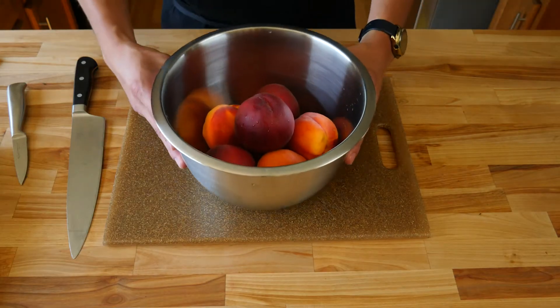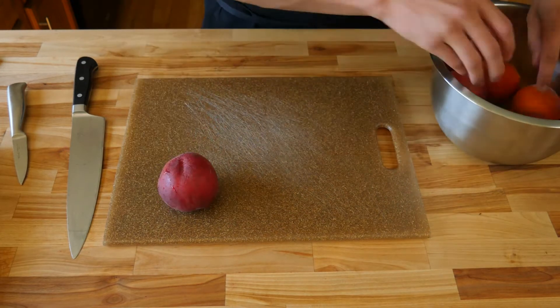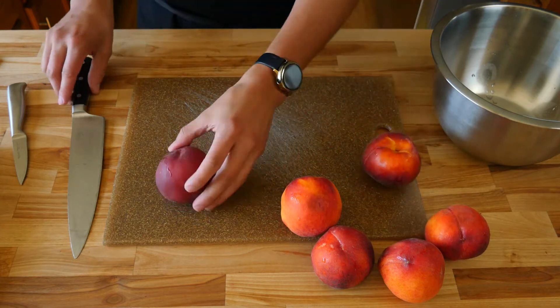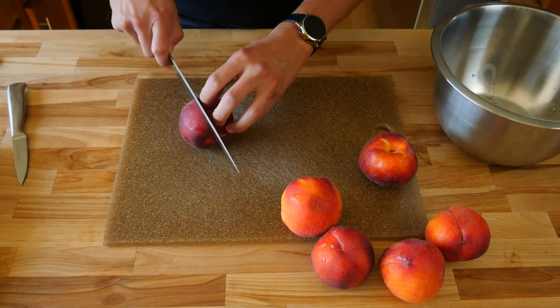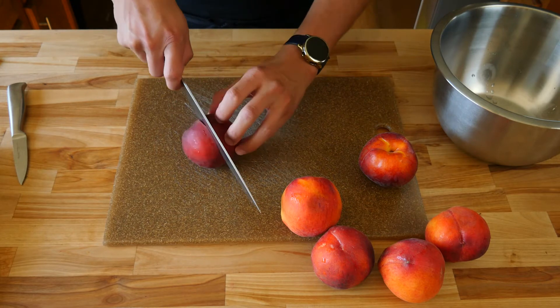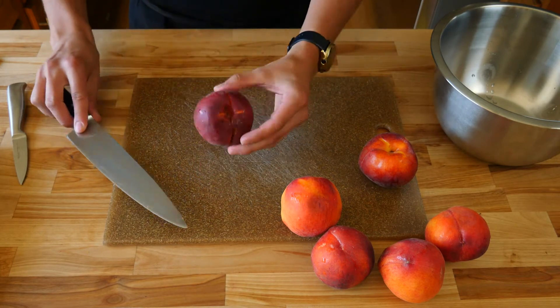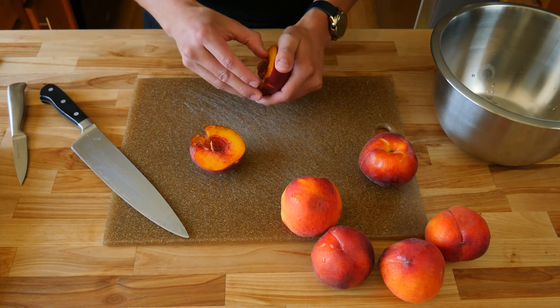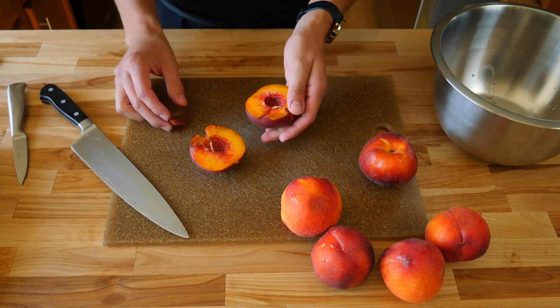Now that you have your simple syrup going, we're going to start cutting our peaches. We're going to cut six medium-sized peaches. Give your peaches a nice thorough clean. The best method I found is to take your chef's knife and cut into it until you hit the pit, then roll your peach across your cutting board until the cuts connect. I found this to be super easy — there might be a better method out there, but this works really well.